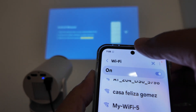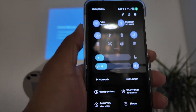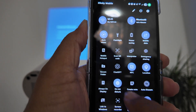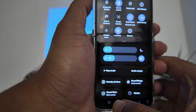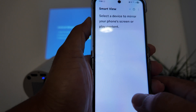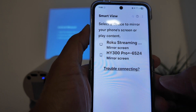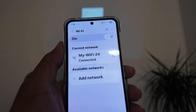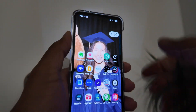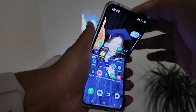Swipe down twice and look for Smart View — it may be in a different position depending on your phone. Click Smart View, it lists available devices and finds the 'HY300 Pro'. Click it, accept the connection request on the projector, wait a moment, and it's reflecting on the screen — working perfectly with the Samsung Flip 6.